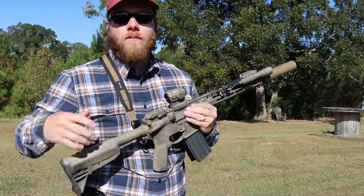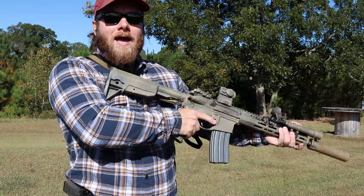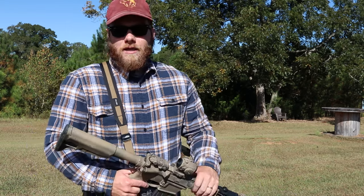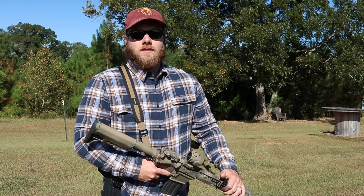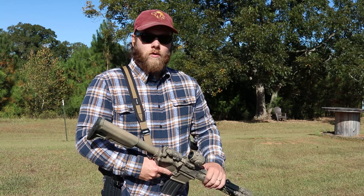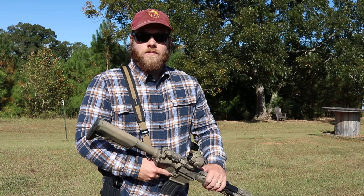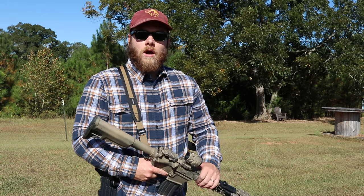As you can see, pretty controllable. I have a nice firm purchase on the gun, bringing it in tight — that is your main recoil mitigation tactic. But the suppressor definitely helps with felt recoil, my dot gets on target a lot faster, and it's just easier to shoot overall. Let's see what it does with just the War Comp.